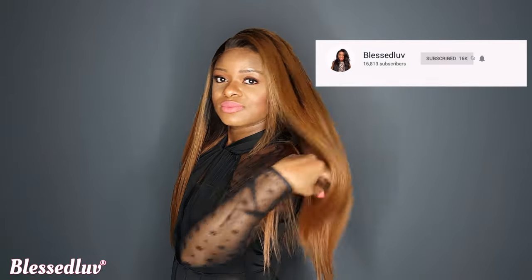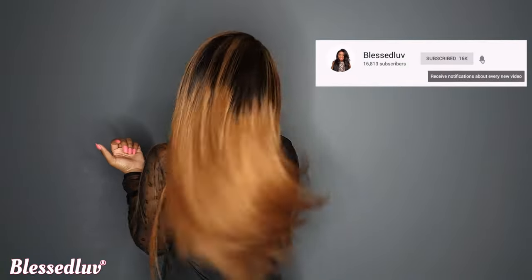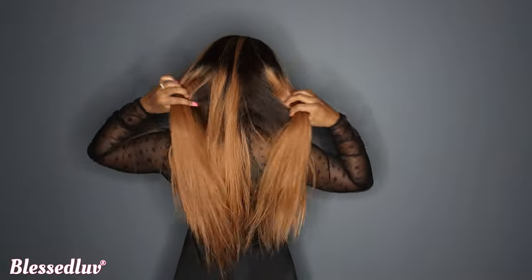Subscribe to our channel for more videos like this, showing you tips on how to look more confident when wearing your wig.